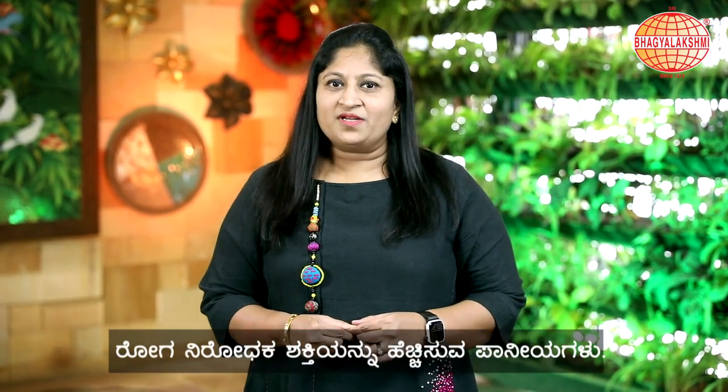Hi! Welcome to SBL Kitchen. I'm Muktana Graj. Today's recipe is an Immunity Booster — you can call it Home Remedies too.